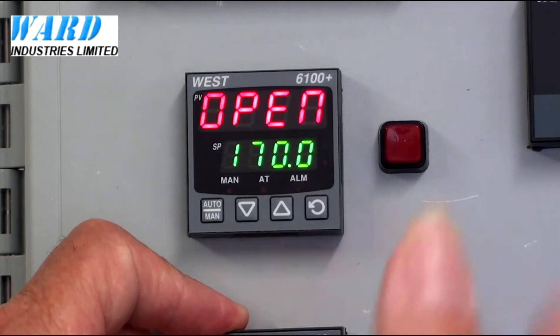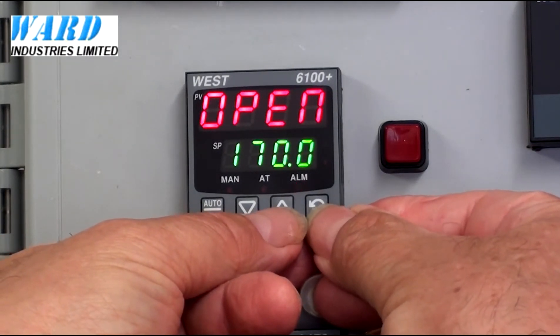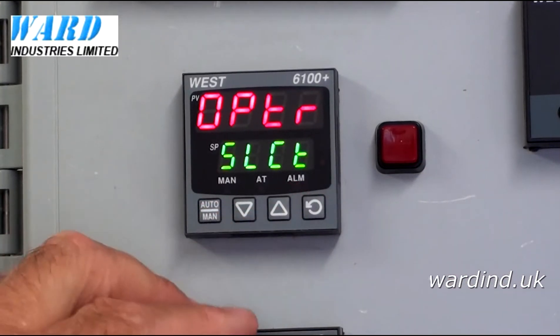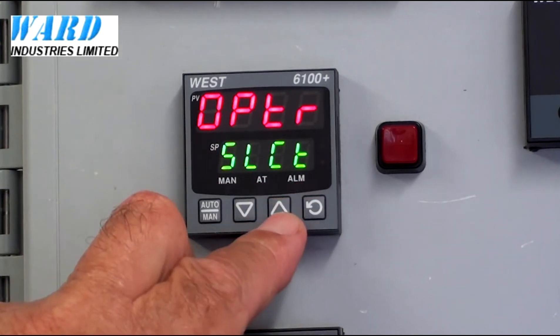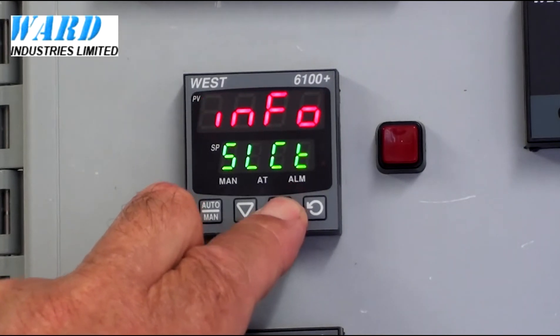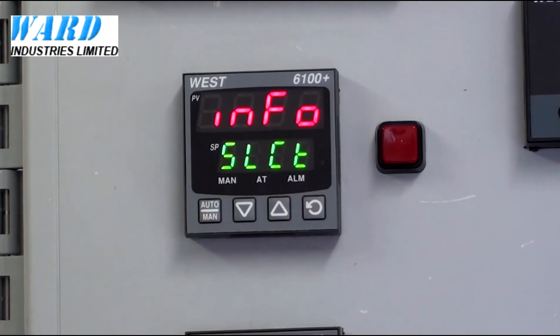To get in there, from the normal operation mode, press the scroll and the up arrow together. The bottom shows Select, so let's use the up or the down arrow to select Info. Press the scroll to enter the menu.